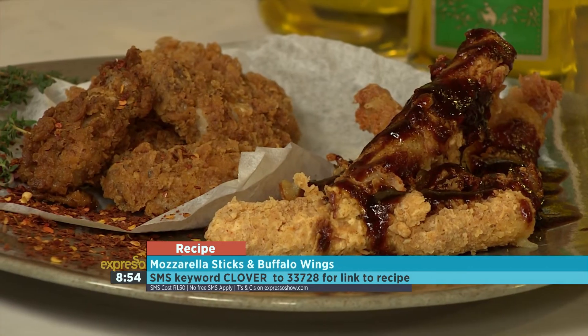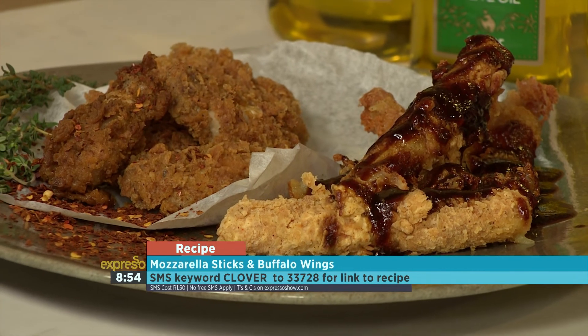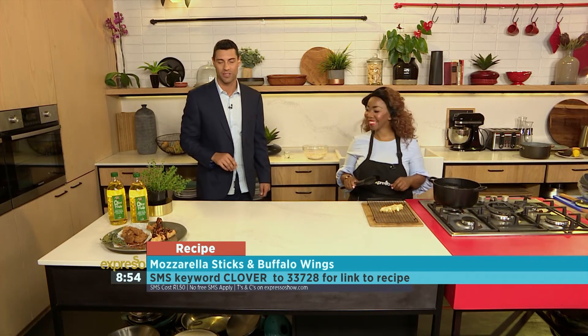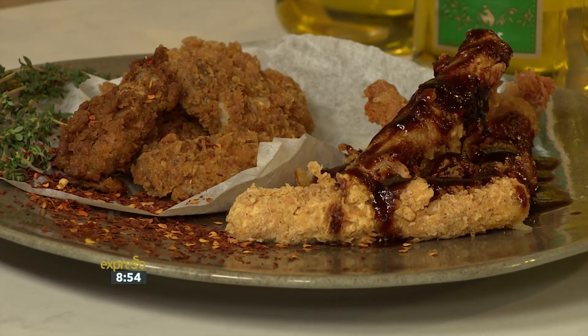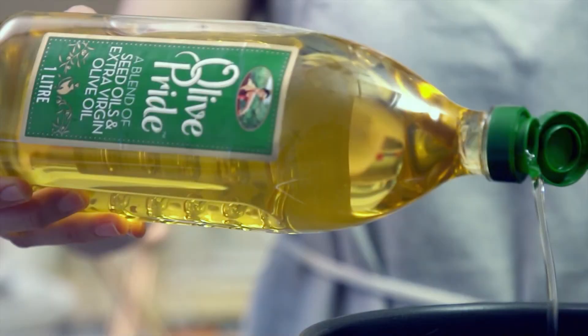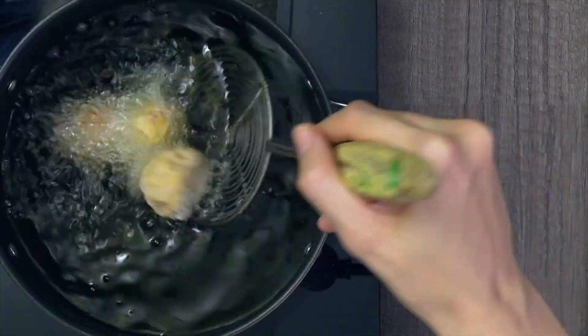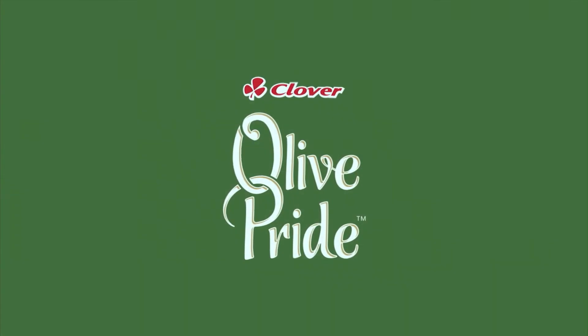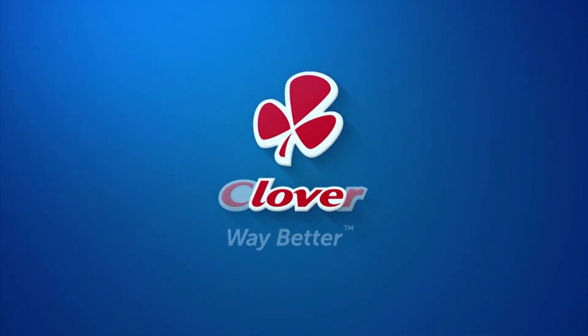Chef Tash, thank you very much for spoiling us this morning. SMS the keyword clover to 33728 to get your hands on the recipe. Olive Pride brings a touch of pride and the natural beauty of olive oil to your table. Made with love by Clover.